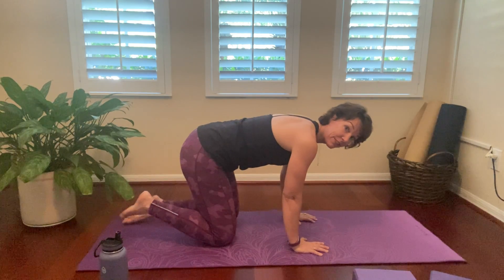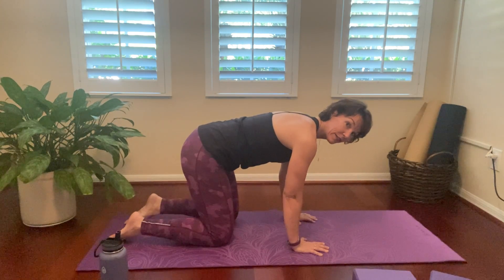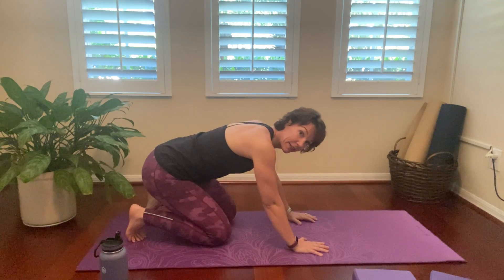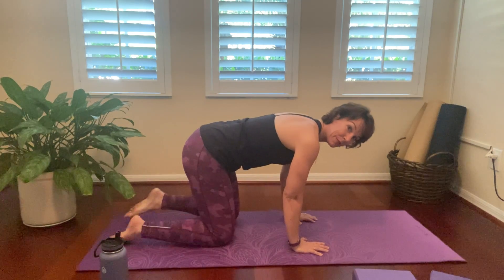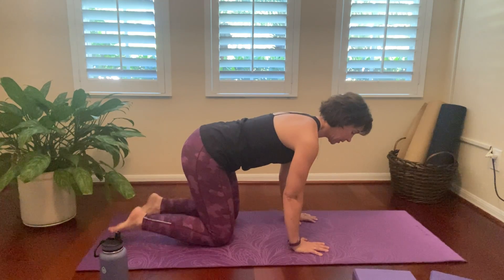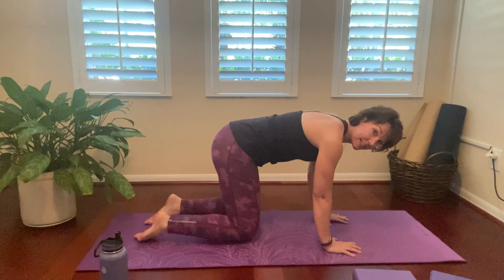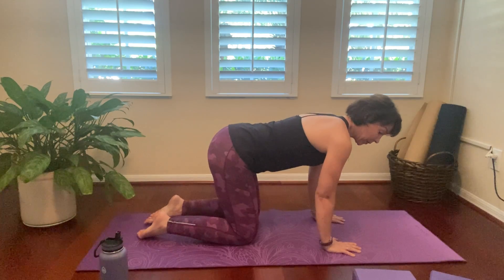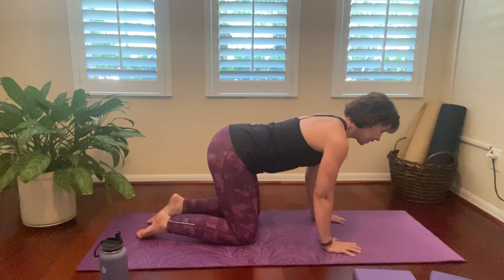Release that. Flatten the feet and tap it out. Good. One more — tuck and sit it back. Perfect, and release. And tap it out. Awesome. The next thing we're going to do is what is called a cat-cow, and this is just a nice warm-up for your spine.